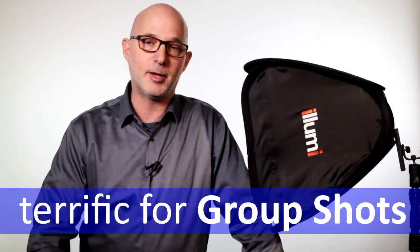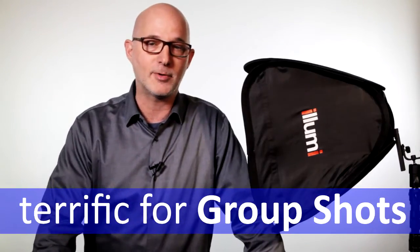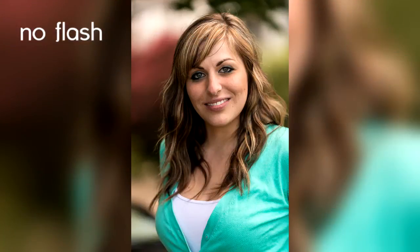Let me tell you a little bit about how you select the proper size softbox. This one is available in small — which is the one I have to my left here — and it's available in medium, and it's available in large. You're really going to want to use a small speedlight softbox when you're shooting a singular portrait of just one person, maybe two tops.